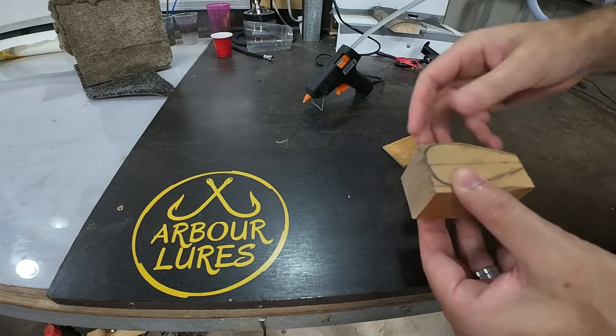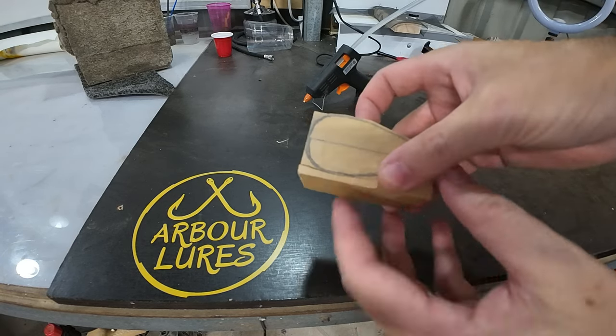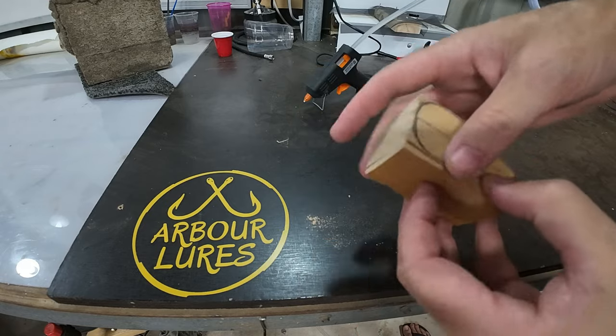I'll borrow a trick that Zintex uses and hot glue these cut sections back on - just makes it easier to cut the side profile.